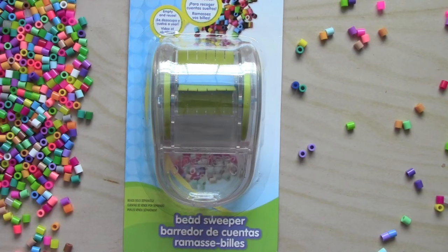Hey guys, you're watching Cutie Crafts and today I'll be doing a little video that is going to be different from my usual videos. It is going to be a review video of this perler bead sweeper that I got from Amazon for about five dollars. Some of my subscribers have asked me to review some of the products.